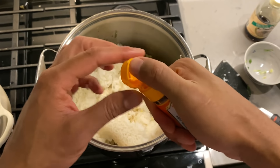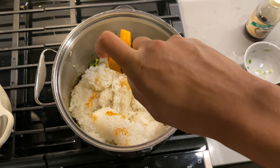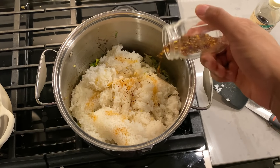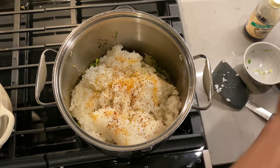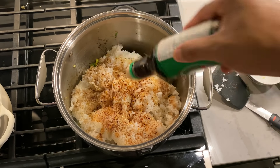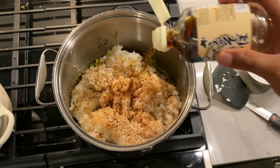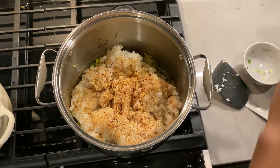I'll take some of the hot oil and pour it right on top to add to the flavor. Let me get some red pepper flakes and put some of those in here — this will add a little bit of heat. A little bit more oil and then some low-sodium soy sauce. Then some of this sauce as well for flavor, and a little bit more soy sauce.